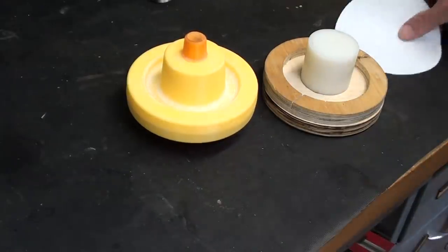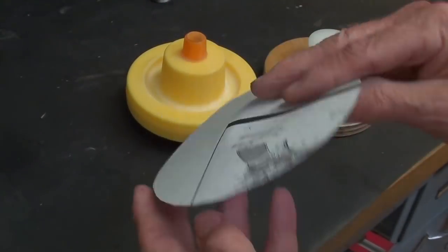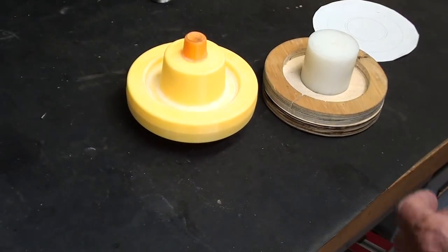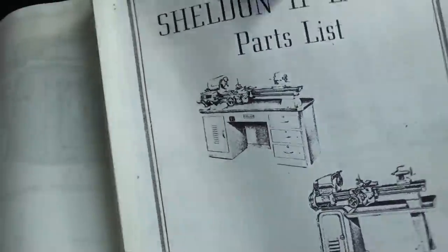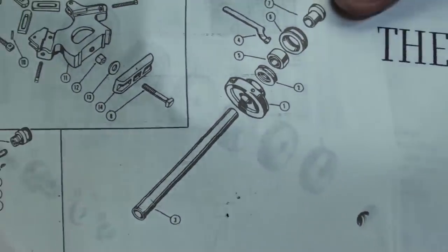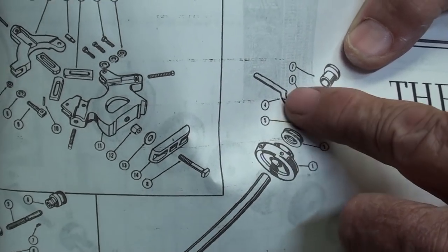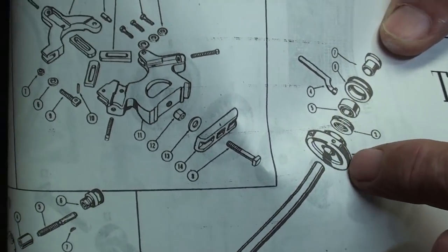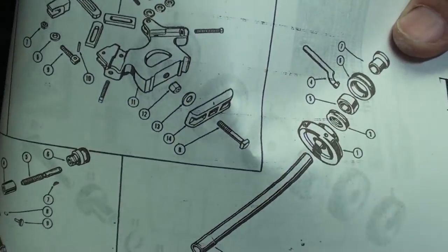I decided I wanted a five-inch diameter handwheel. I play around with paper and cardboard to get the sizes I want. I'm basing the design from the Sheldon 11-inch, because I had Sheldon lathes at school and liked their drawbar. There's a picture of it and there's the handwheel. This handwheel had four holes in it for the spanner, and I just like the general shape of it.